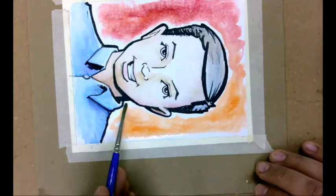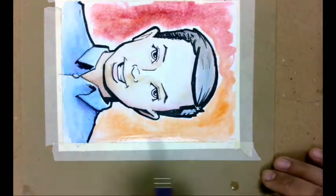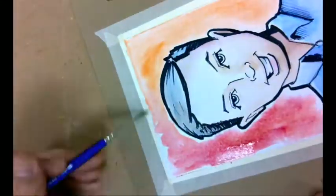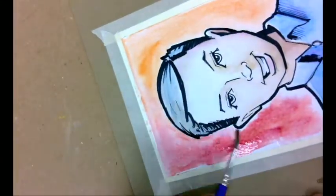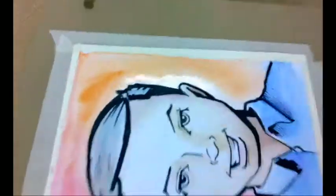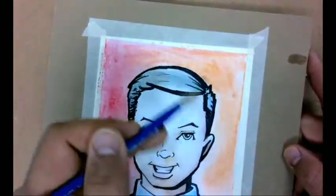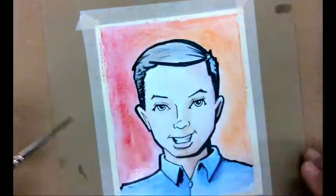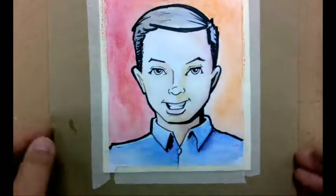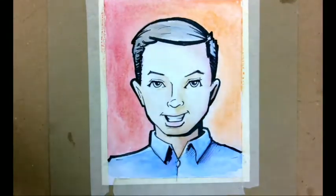I'm doing a little gradient of red to orange, using gravity to kind of pull it in directions. Then I can take my brush and edge it up against the face to clean it up. Quick little swipes just to integrate it — the watercolor wants to flow right up against those areas. I'll lift up the board and move it around to help let the colors mingle, and then just let them do their thing.